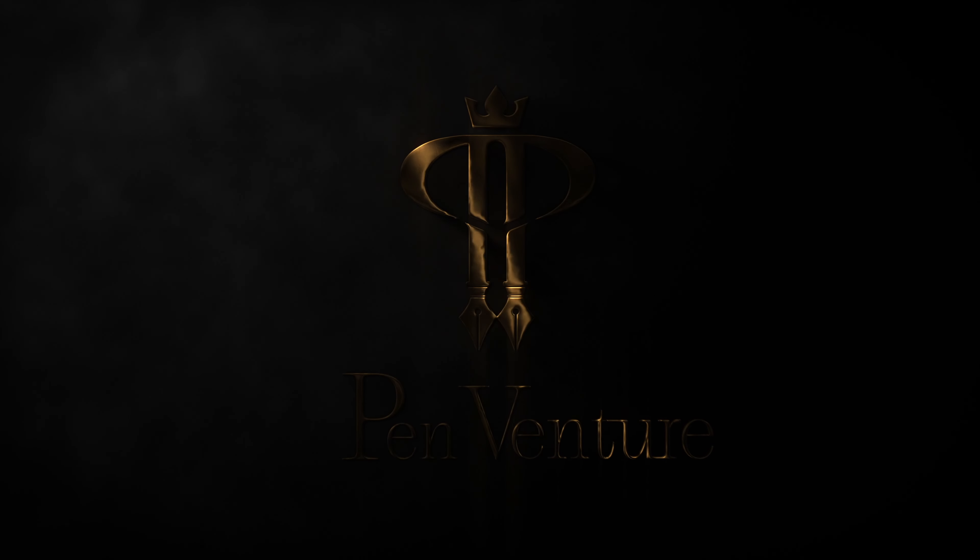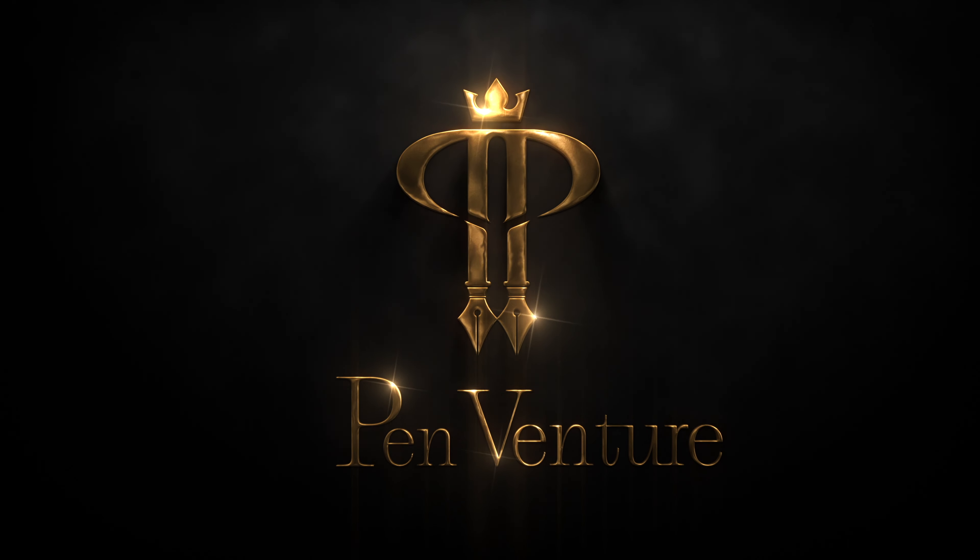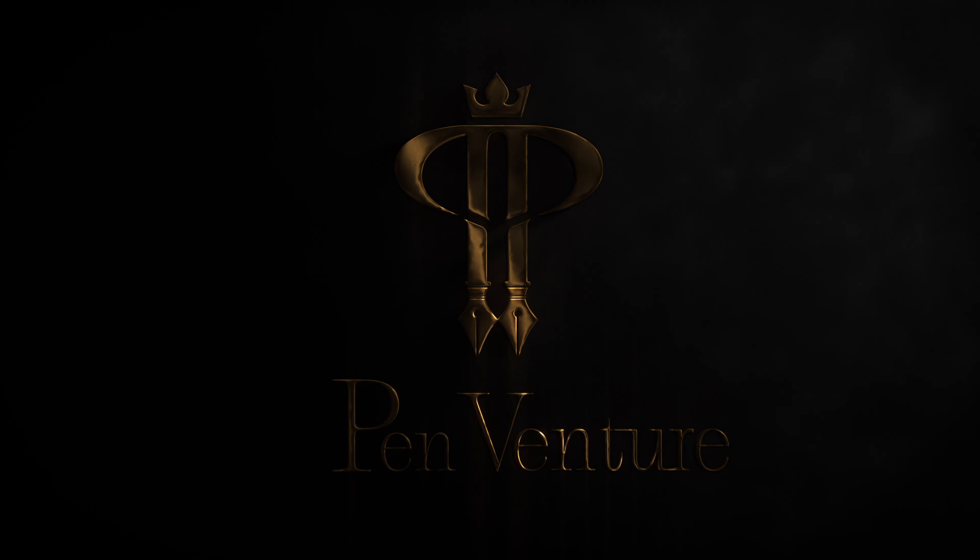Have a look at those facets — they capture the light so well. Hello there, welcome back to the channel ladies and gentlemen. I'm your host Andrew from Pen Venture. Welcome to a new fountain pen review, and in this one we are checking out the latest release from Leonardo Officina Italiana: the Dodici collection.